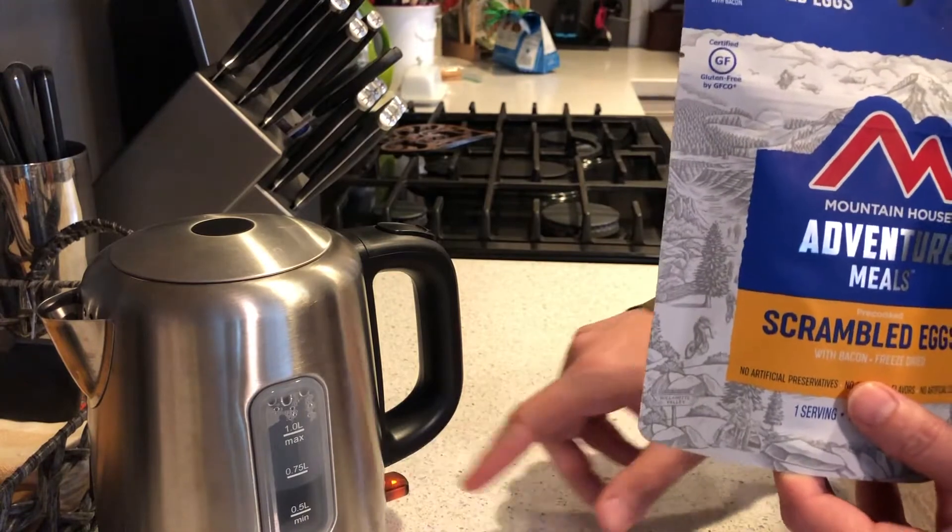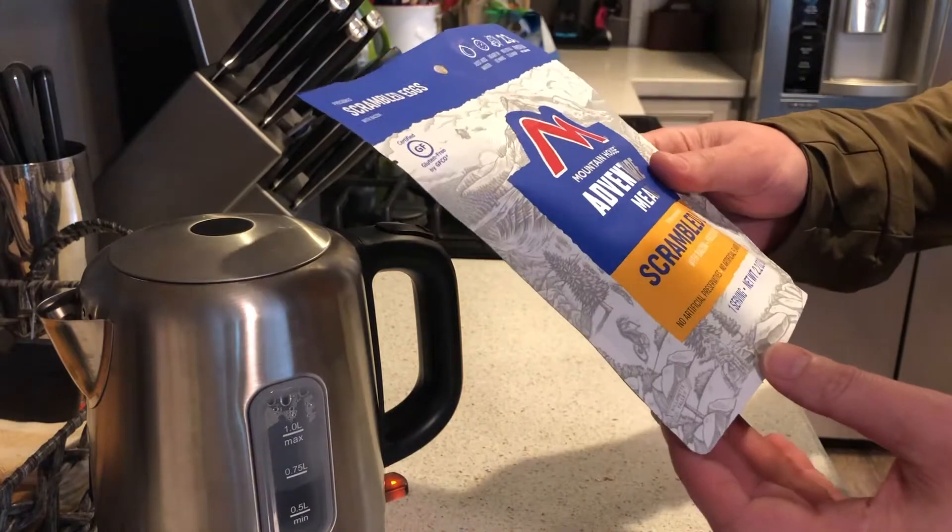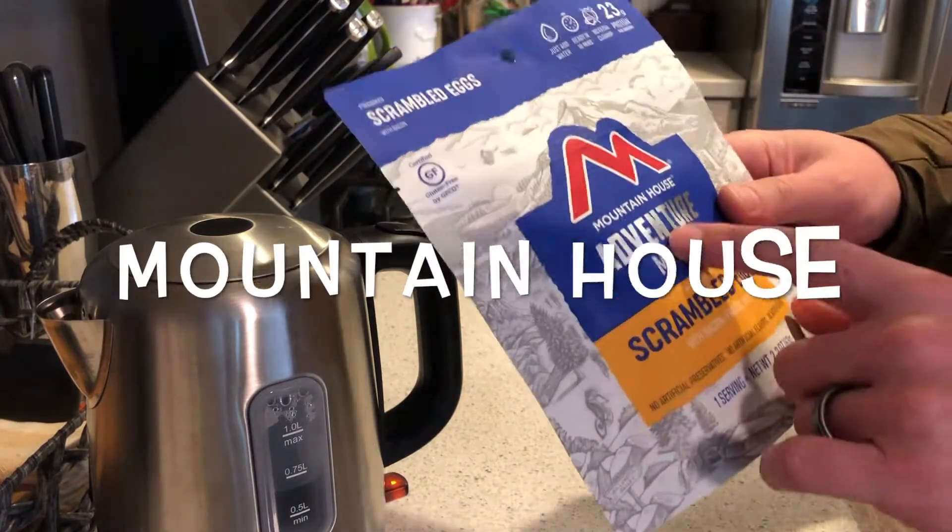Before we get started, I'm going to go ahead and just start boiling some water with our electric tea kettle here. And this is from Adventure Meals.